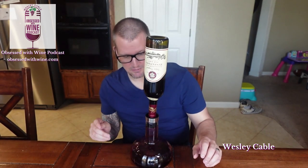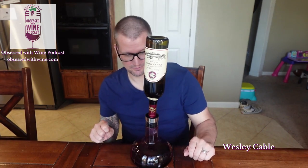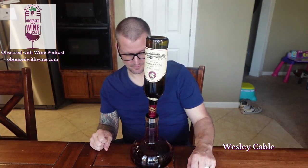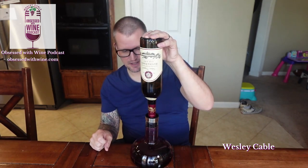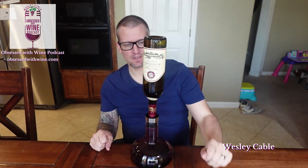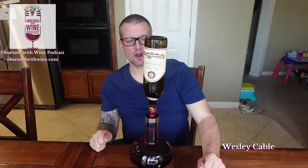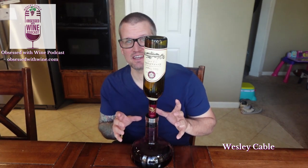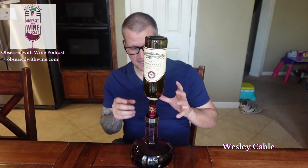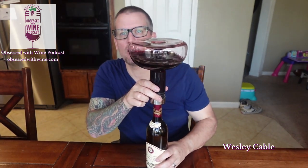Give it a second to finish, and then I'm going to show you what makes this thing even better. Okay, just about done emptying this bottle into my decanter — we're almost there. Perfect. So we've got our whole bottle of wine now in this decanter. The beauty of this thing is, all I have to do is turn it back over and the wine will go back into the bottle.